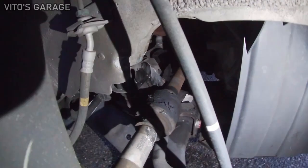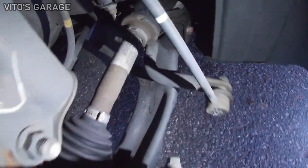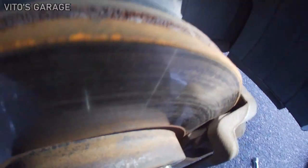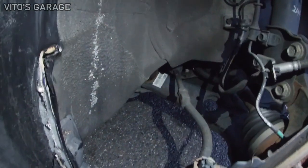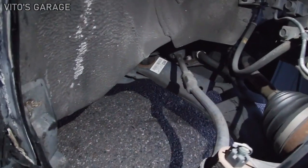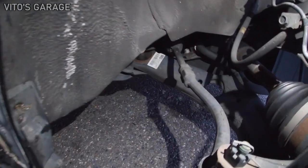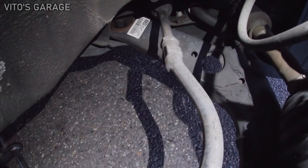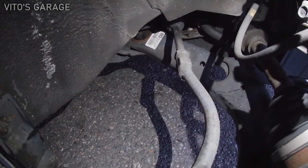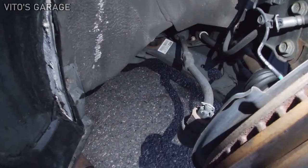I'll definitely replace this axle — I have an axle for it. And the lower control arm for sure. The brakes are worn out, actually — not related to the problem, but they need to be replaced soon. And this tie rod also might be bent. They do come bent like this when brand new, but it still may be a little bent. I have those parts; I'll replace that as well.